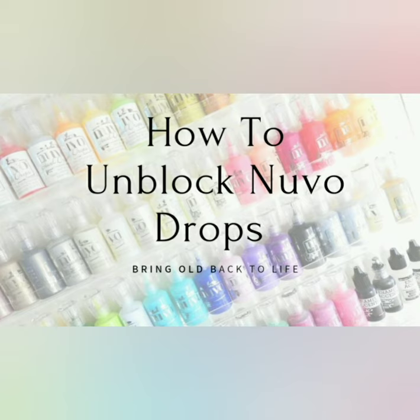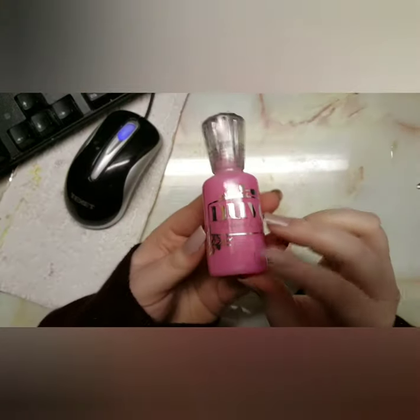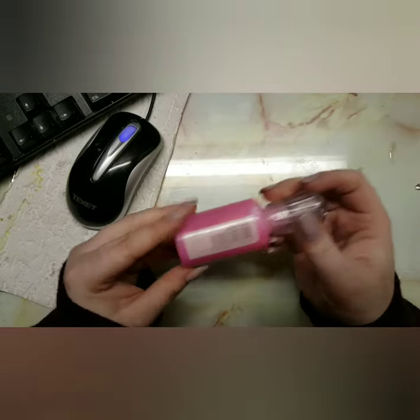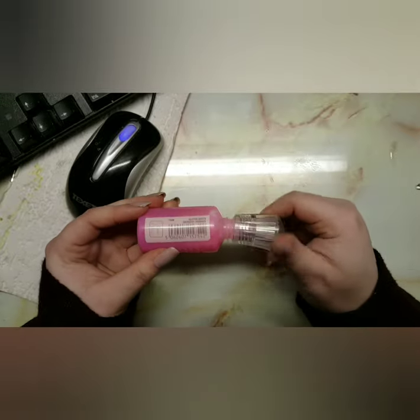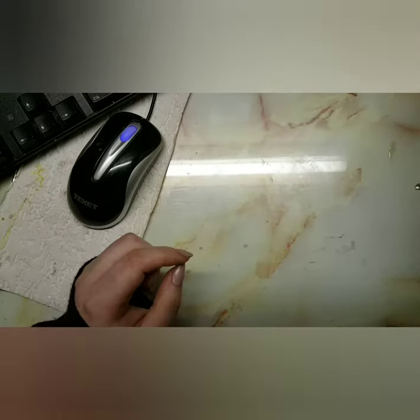Hey guys, welcome back to my channel. Today I'm showing you how to unblock your Nuvo drops and bring some of them back to life. I tried to find a video to show me how to unclog them and I could not find one, so I thought I'd just go with it and give it a try — and it definitely worked.